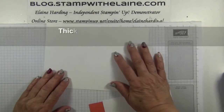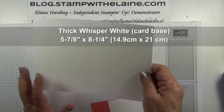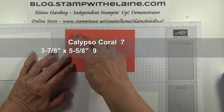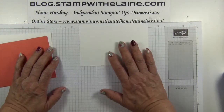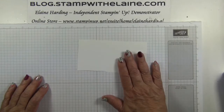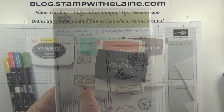The card base is Whisper White Thick, 5 7/8 by 8 1/4 inches — that's 14.9 cm by 21 cm. With the long side at the top, score at 4 1/8 inches, that's 10.5 cm, and fold in half. The Calypso Coral mat has been cut at 3 7/8 by 5 5/8 — that's 9.8 cm by 14.3 cm. The Whisper White standard cardstock is 3 1/4 inches by 5 1/2 inches, that's 9.5 by 14 cm, so that lays on top. You'll also need a scrap of Whisper White to stamp on. The inks I'm using are Tuxedo Black Memento Ink, Pool Party, Chocolate Chip, Calypso Coral, and Versamark.